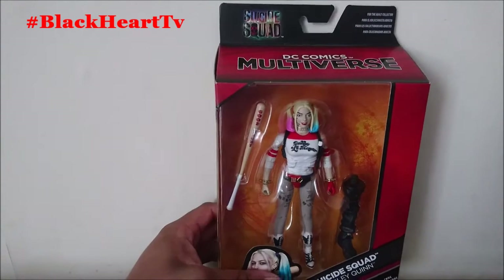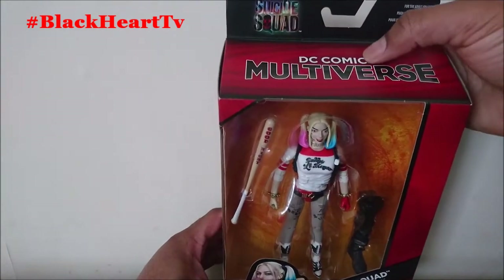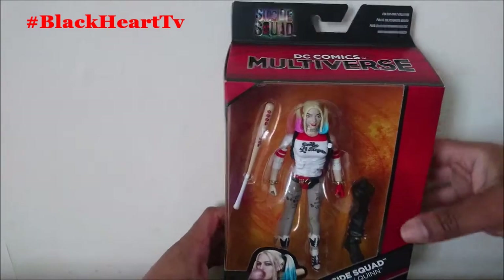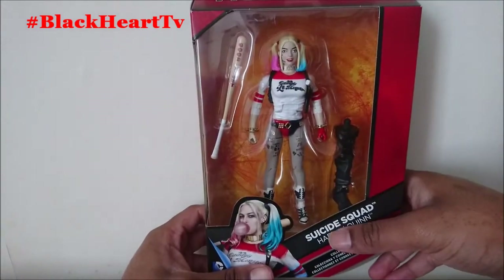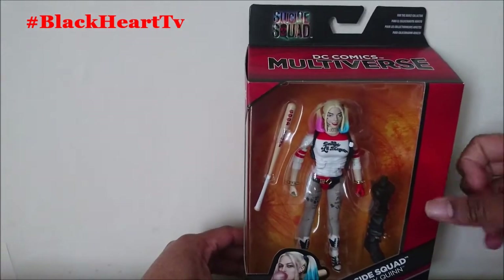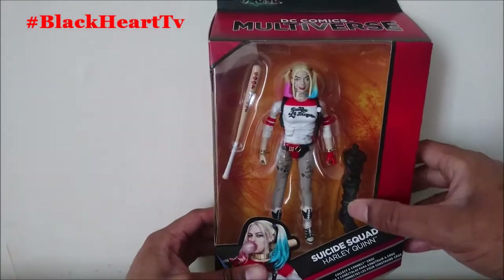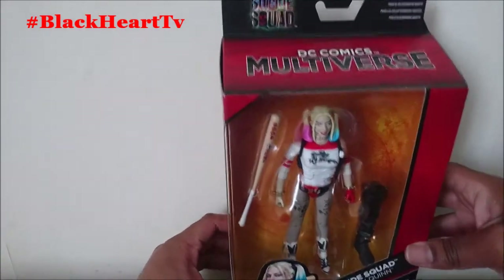So on the packaging we've got Suicide Squad DC Multiverse, and then Suicide Squad Harley Quinn. With this figure you get the bat, and also one leg of Killer Croc as a builder figure piece.